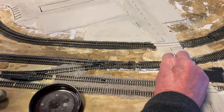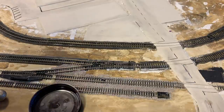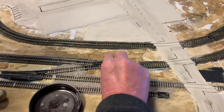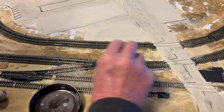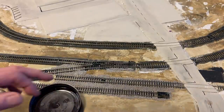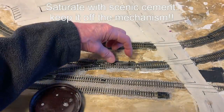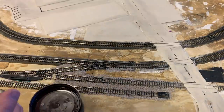To ballast where you have roadbed underneath it, start by putting down some white glue on the edge. Then sprinkle on some ballast. Now whenever you have a switch, be very, very careful not to add any ballast or glue in this area where the mechanism moves back and forth.